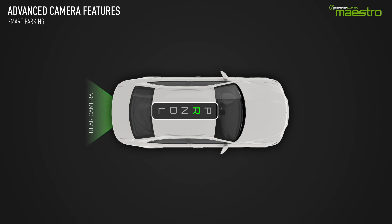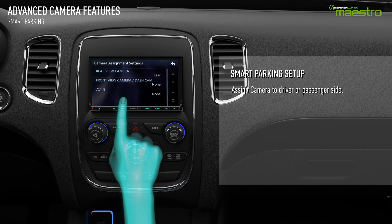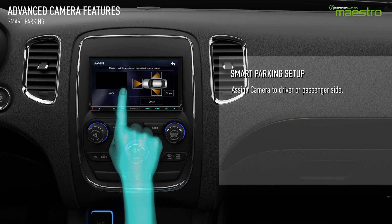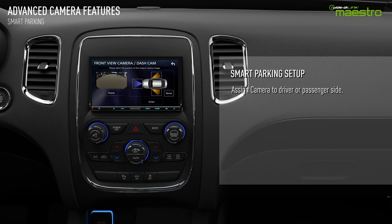Smart Parking provides the driver the ability to automatically switch between front and rear cameras with the vehicle's gear placement. This feature can assist you in parallel parking. To enable Smart Parking, you must first assign a front camera in the Aftermarket Radio Setup menu. Refer to the Owner's Guide for instructions on where to find the camera assignment setup.